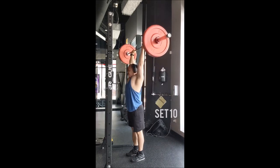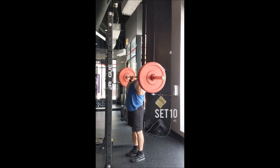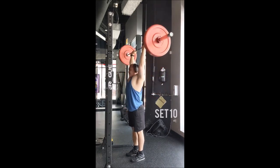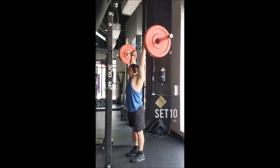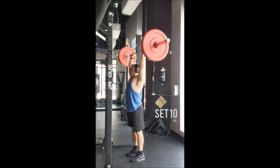Will I keep the close grip incline bench press going forward? I don't know — I really do like the dip — but we'll see. All right y'all, thank you, and adopt don't shop.